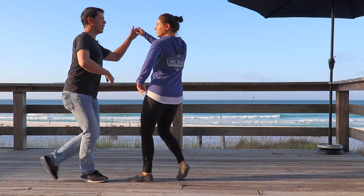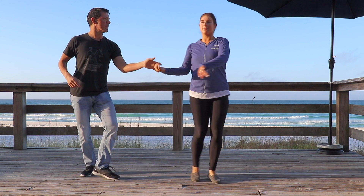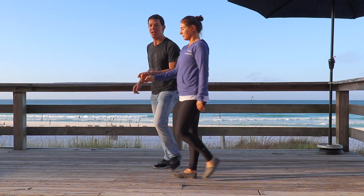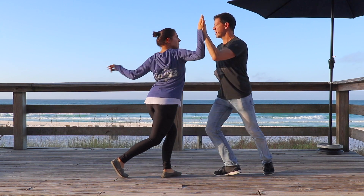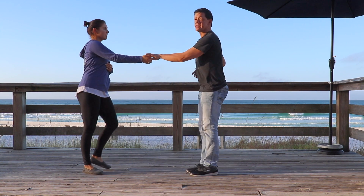So it looks like this. One, two, a three, four, five and six. If we do it from the other side, it looks like this. One, two, a three, four, five and six.